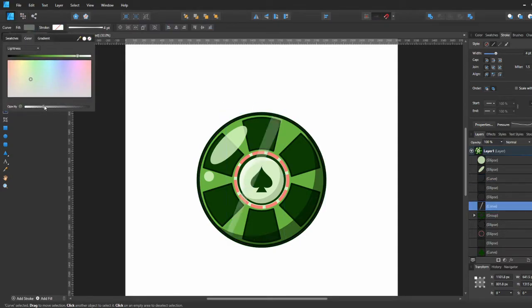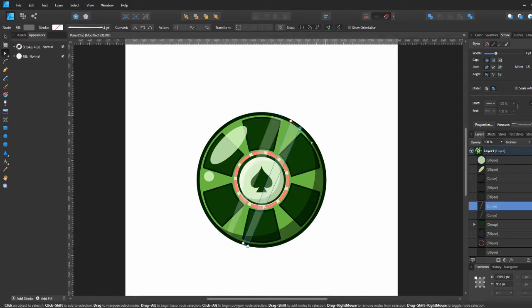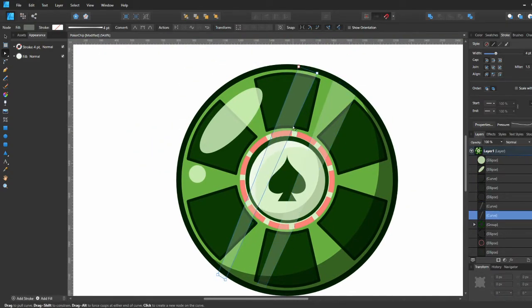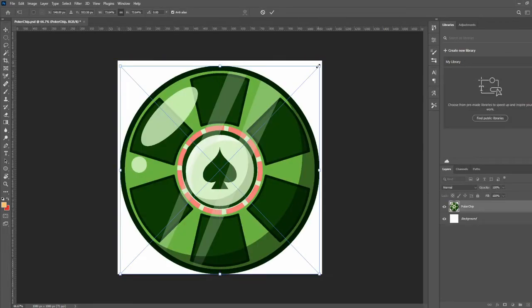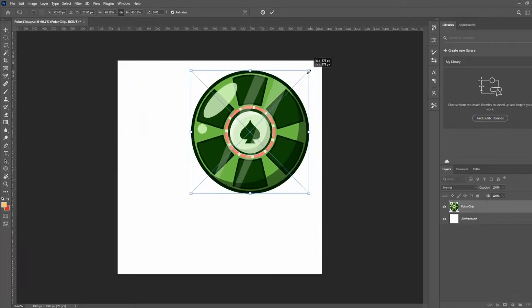We're going to add some diagonal rectangle highlights — as if the light is hitting it. We do it under the layer of the main outer stroke but above everything else, turn them light green, lower the opacity, play around with positioning, and I liked the look so I kept it. Now we're going to go into Photoshop to finish up the illustration for my Instagram account, RegretfulTurtle.